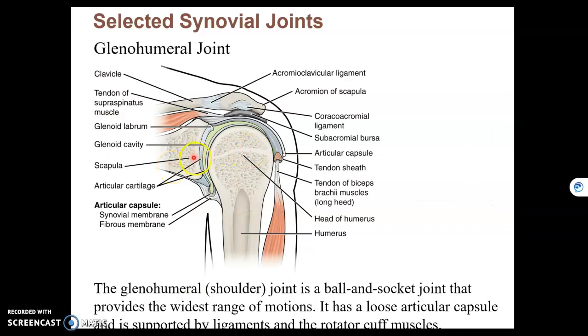Another synovial joint is the glenohumeral joint, where the head of the humerus meets the glenoid cavity of the scapula. That is a ball and socket joint, which has the widest range of motion, and therefore is a multi-axial joint.